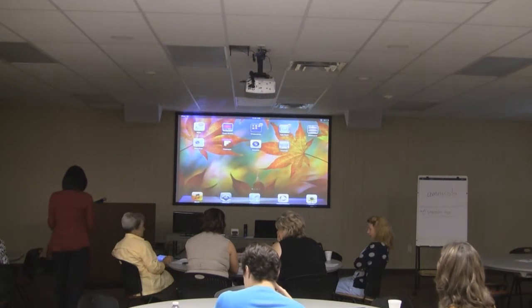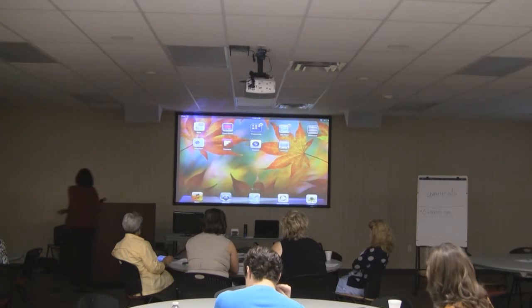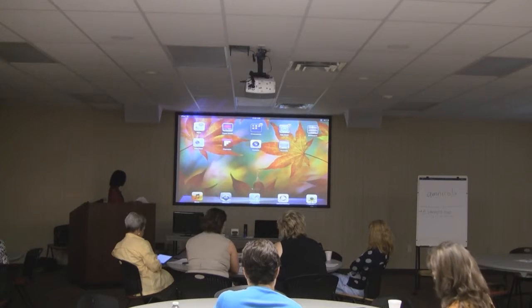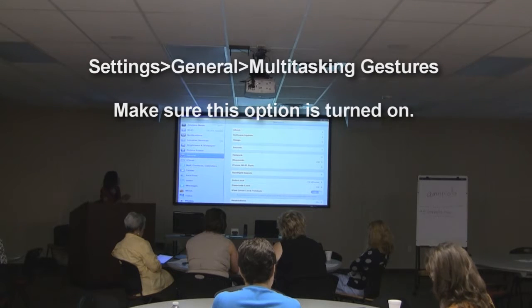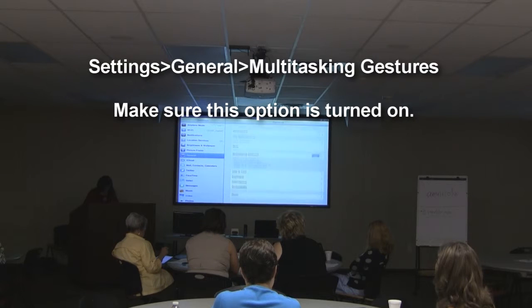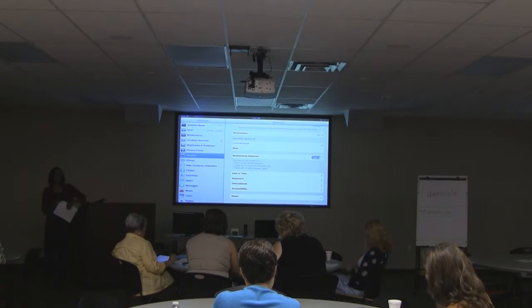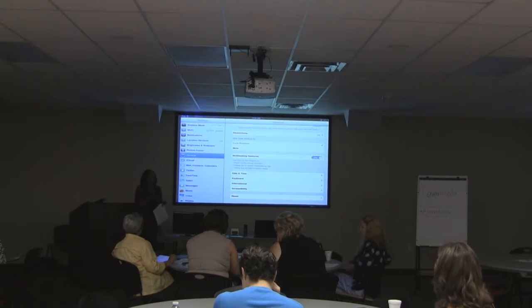The next thing is — and if that did not work for you, let me tell you why it didn't. You need to go to Settings, and this is also in your handout, number one. Go to Settings, then default to General. Go to Multitasking Gestures and make sure that's turned on, because if it's not, that little gesture I taught you will not work. This is going to give you more gestures that you may not be using now because that's turned off.